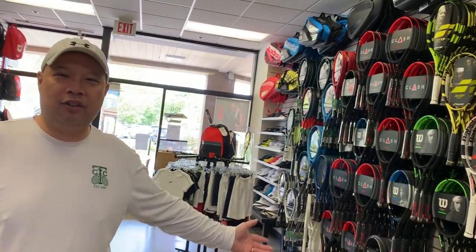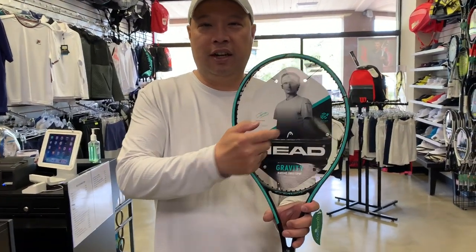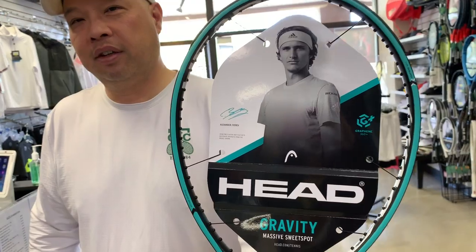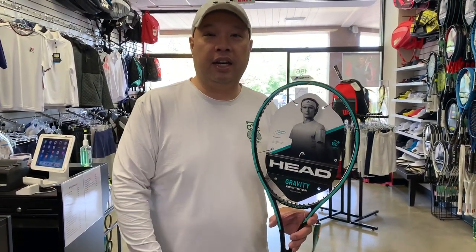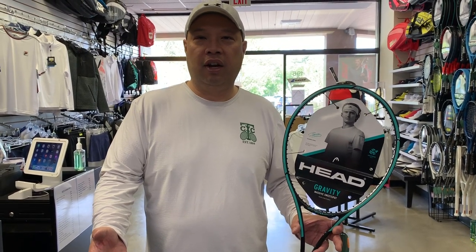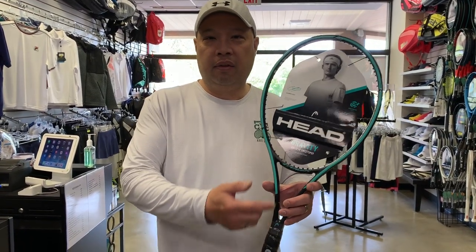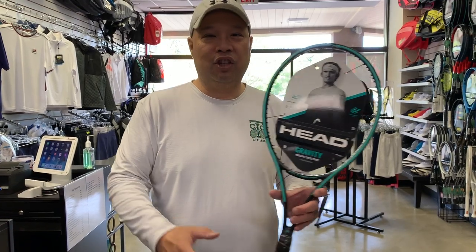My question: why? Why are you making a new racket? You got enough rackets on the wall, enough rackets in your line. Why are you making another one? Well, this guy's the answer right there — Alexander Zverev. They got a face to every racket already. Djokovic is the face of Speed, they had Maria on the Instinct. They're not going to put his face on an Extreme, and they had a face on the Prestige already. So they had to create a new racket for Alexander, just like they created that Speed racket for Novak 10 years ago.